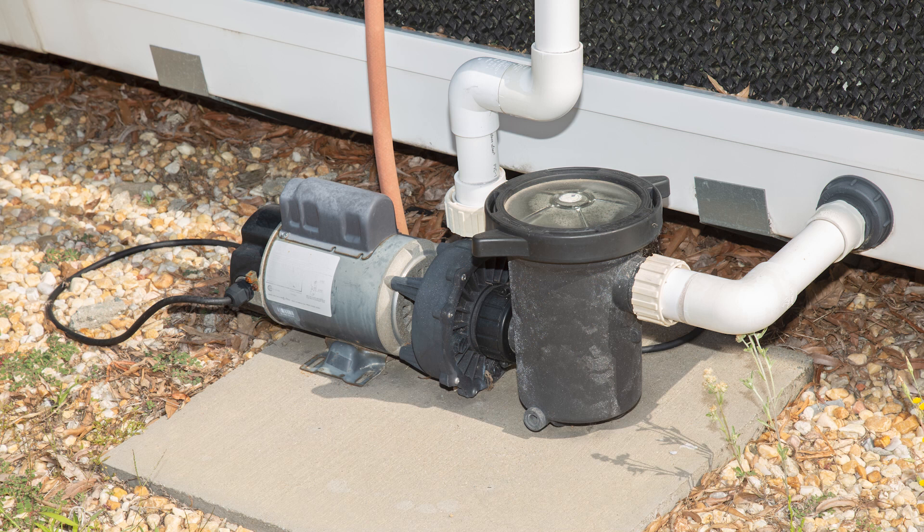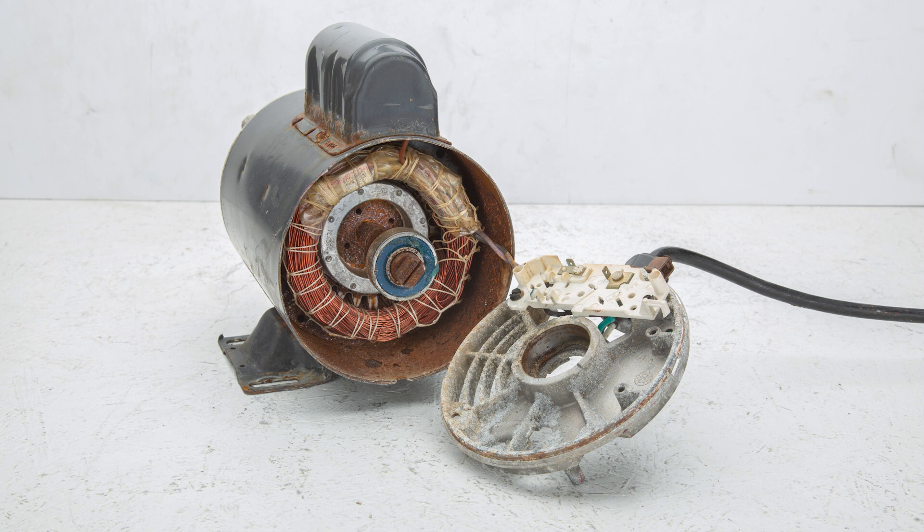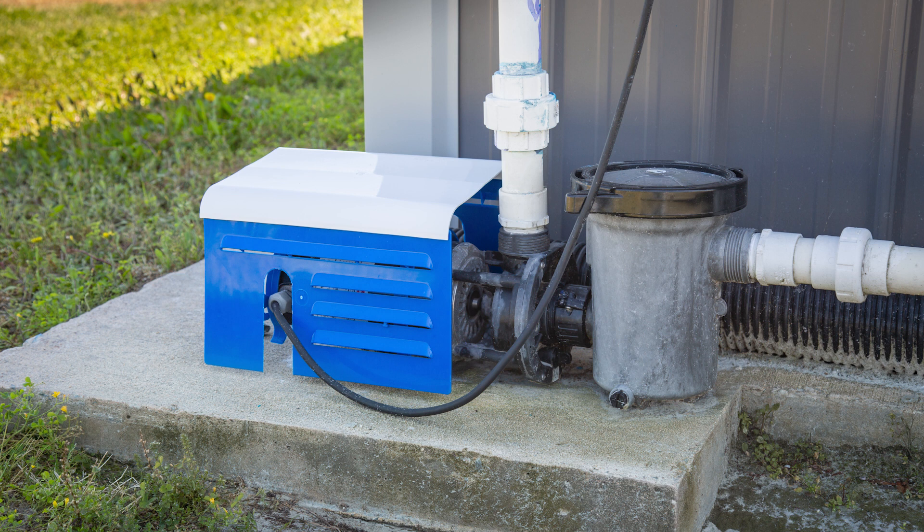It's important to understand that any motor sitting outside in the elements is susceptible to corrosion, no matter how well they are sealed or weatherproofed. This is why annual maintenance of your cool cell system is so important, and why we at Hogside recommend you add a protective cover to help prolong the life of your jet pump.